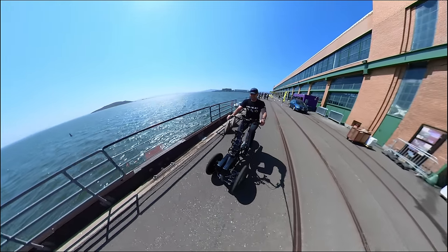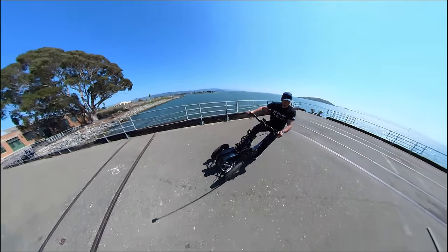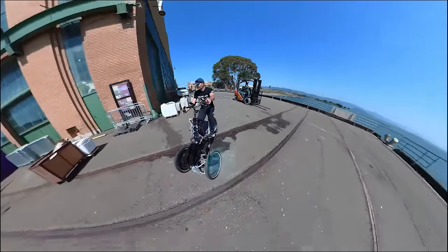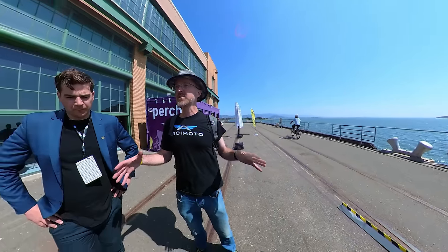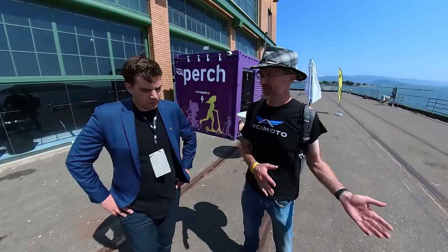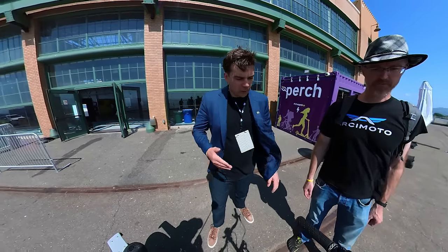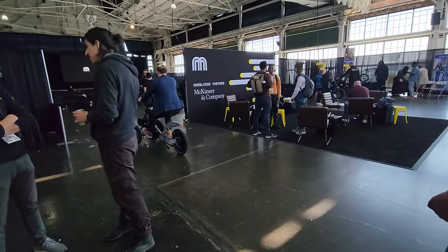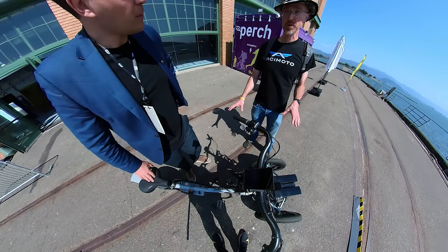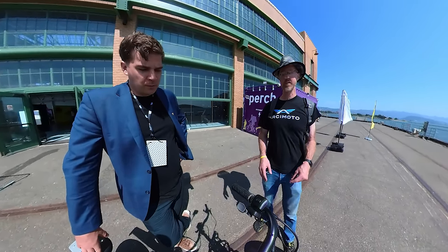I really had so much fun at this micro mobility event and this was the gem of the show. Having three wheels gives me so much more confidence leaning — on a two-wheel bicycle I don't aggressively lean, but on this thing you just ride it through the corners. One thing I noticed is that going over bumps it still jumps a bit — if you hit something it jolts. But again, this is a prototype, and there's a lot of suspension tuning to do.